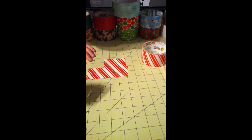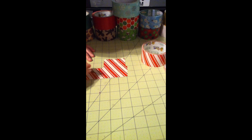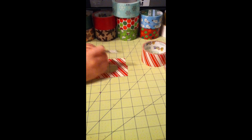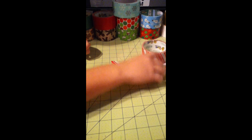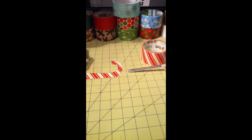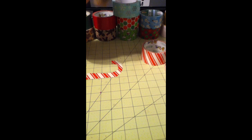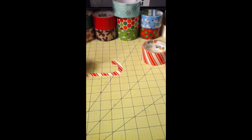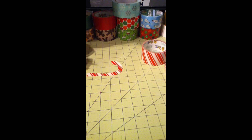Make it however big you want it, and then just peel up the excess like this. Here's one more peel, and then you just have to straighten it up to what you want it to look like.